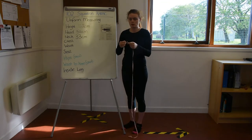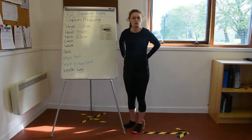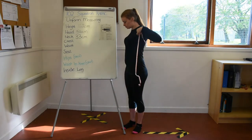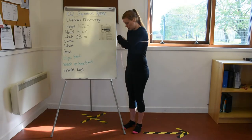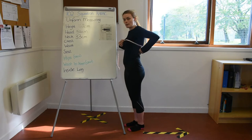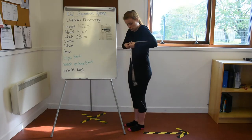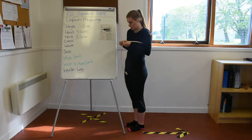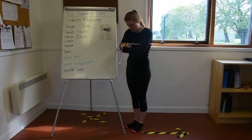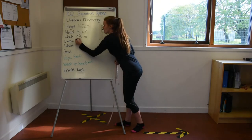The next measurement is your chest. The description says to measure around the fullest part of your chest. Take the tape measure under your arms and make sure it is level all the way around — you don't want the back or the front hanging down. Keep it nice and straight all the way around, then take your measurement.